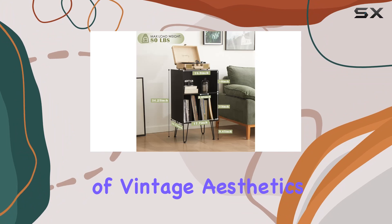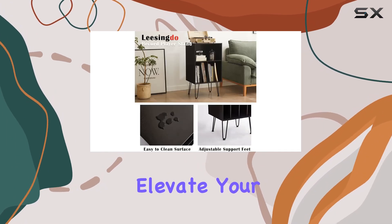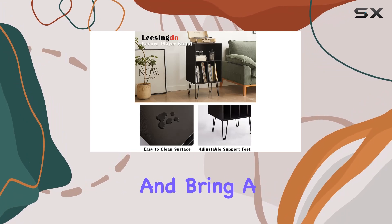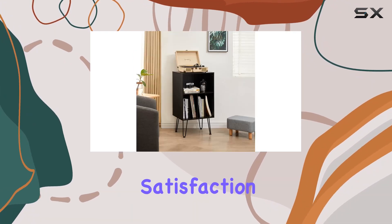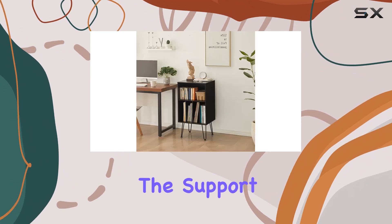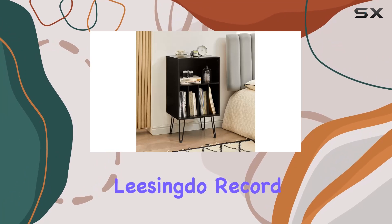Wrapping it up, the Leasing Doe record player stand offers a perfect blend of vintage aesthetics, ample storage, and robust construction. Elevate your vinyl experience and bring a touch of timeless style to your space. Don't forget, the customer satisfaction guarantee ensures you'll have the support you need. If you're ready to enhance your vinyl setup, check out the Leasing Doe record player stand.